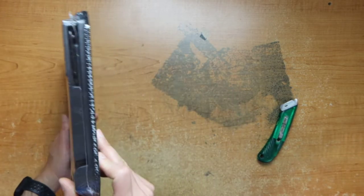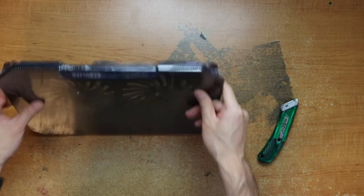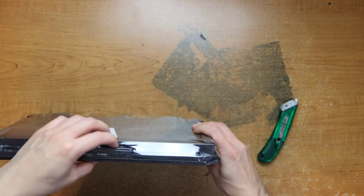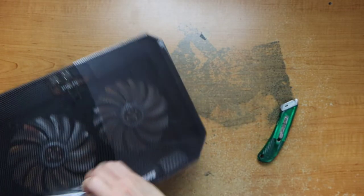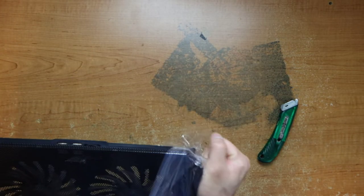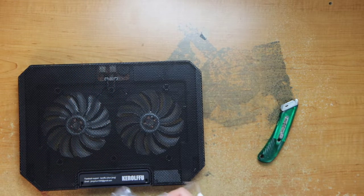An adjustable fan. Nothing on the side here. So let's open it up and test it out. Here, everything works. Through the mesh you can see the controller and fans.